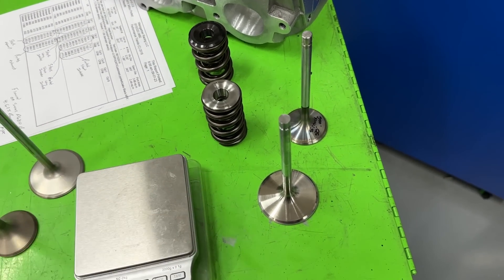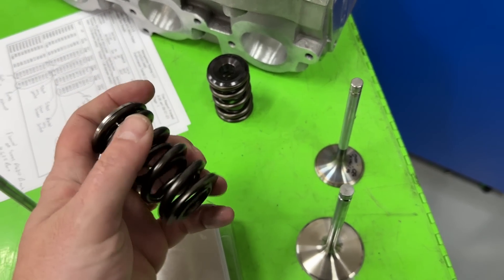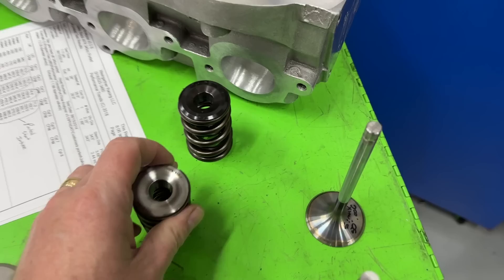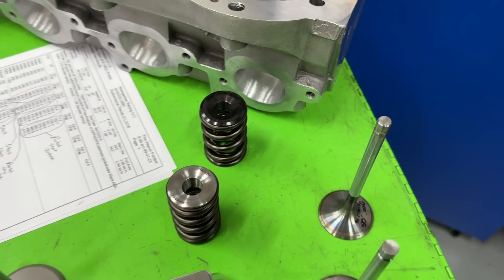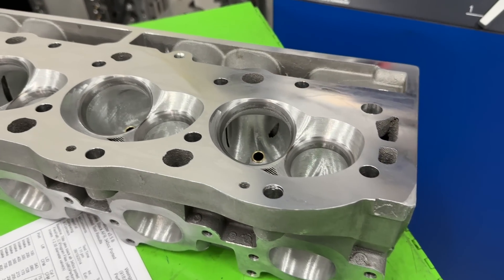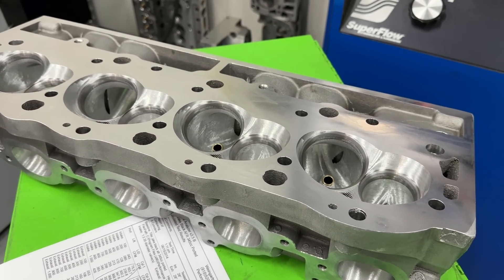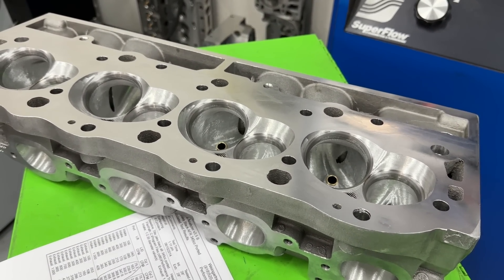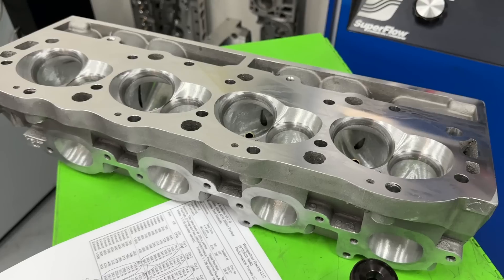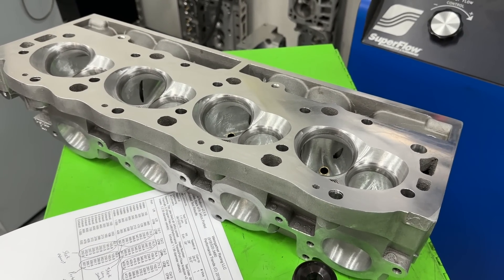Less chance of valve float, less spring surge, closer to coil bind — it's a better situation overall. A side benefit is it's much easier to clear a 1.550-inch spring than a 1.625 for certain rockers. Hope you guys got something out of this tech video — the heads are really nice, I'm really proud of them, they're going to make some power. Remember, go to my website WEngines.com, purchase some of my books or get a subscription, and you guys take care.